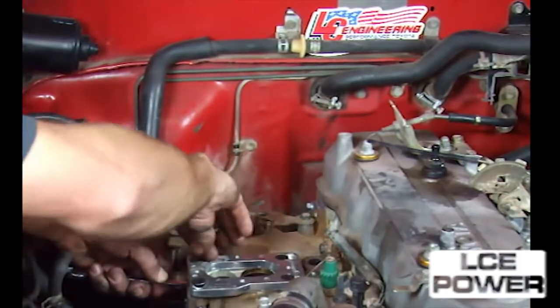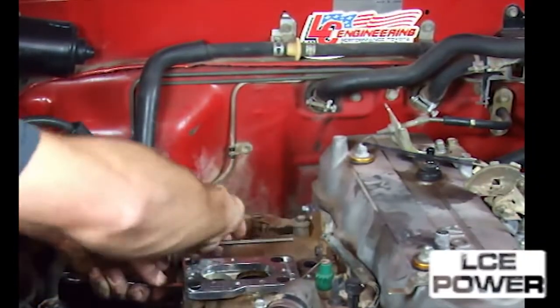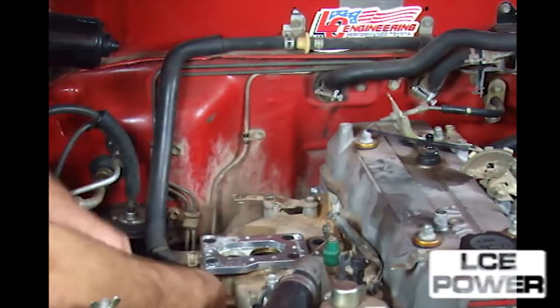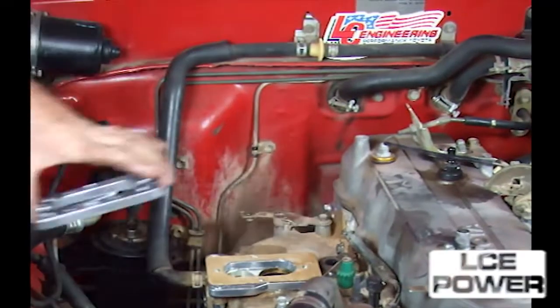Coat the manifold base gasket with a light coating of lithium grease. Install the bottom adapter flange with the widest portion towards the passenger side fender. Use the 8 millimeter countersunk allen bolts, torque to 12 foot-pounds.